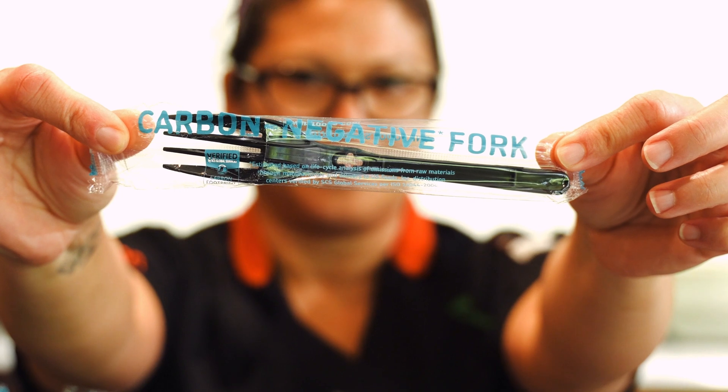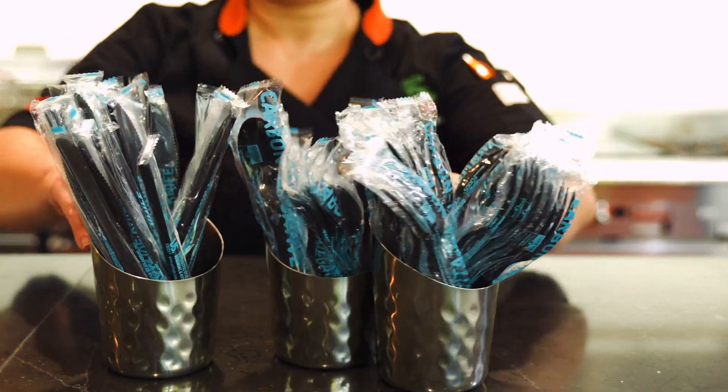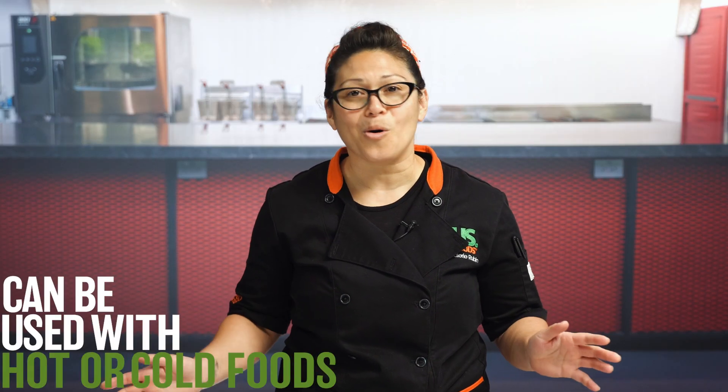Individually wrapped, each utensil has its own APN and comes 500 each per case. These spoons, forks, and knives perform like traditional plastic, suitable for hot and cold foods.